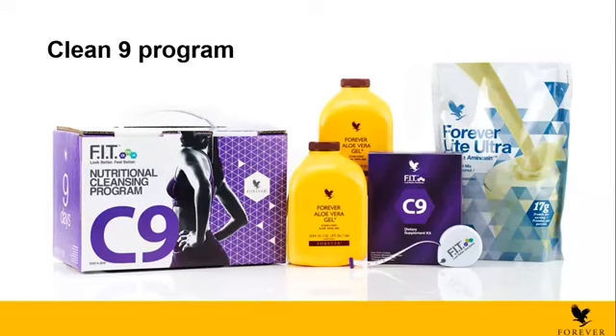As you all know, the C9 comes in a box. You will find a box of C9 like the one in the photo. And you will also find five products inside the C9.